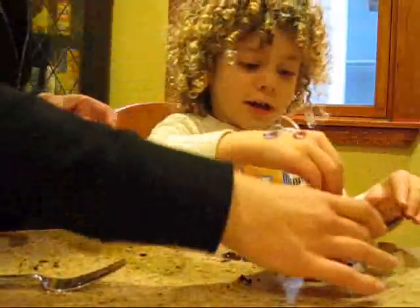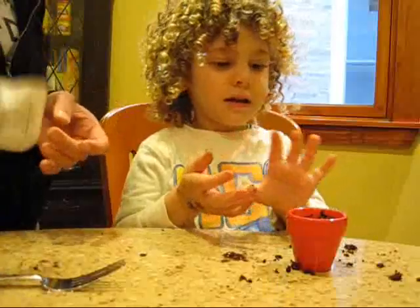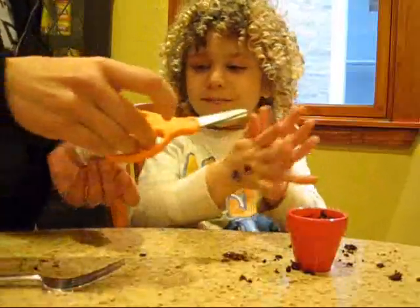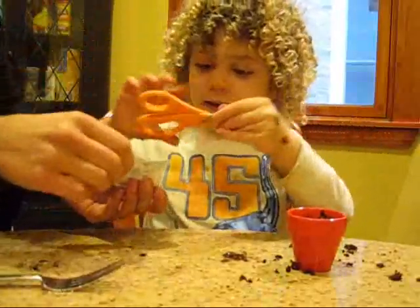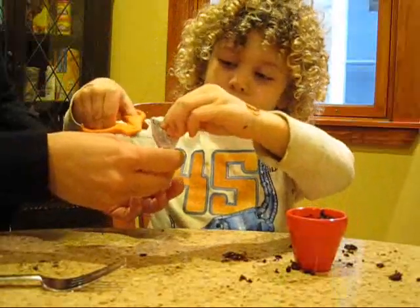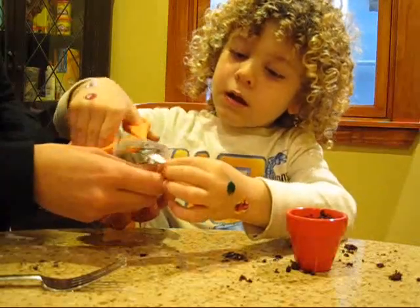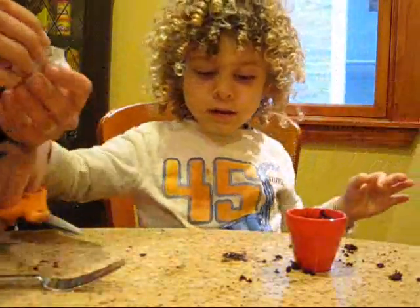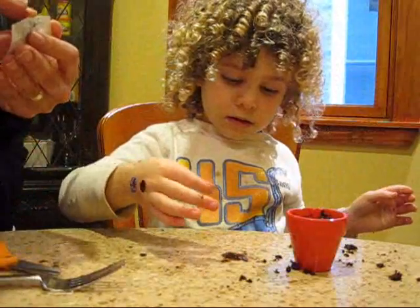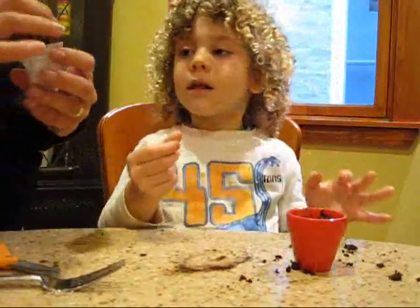Now it looks like chocolate. It looks like chocolate, but it's not, right? Mushy chocolate. We're not going to eat that. Now, can you cup this? And we're only going to put a couple of seeds in. We don't want to put too many. Perfect. This is going to be really fun to have this garden.